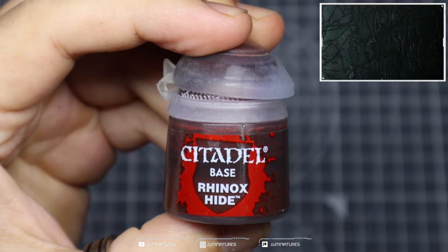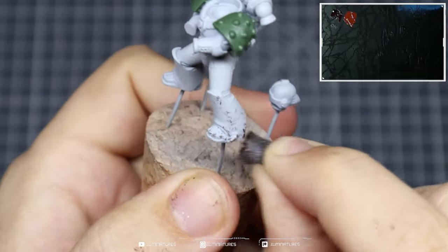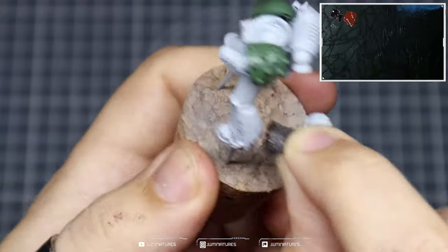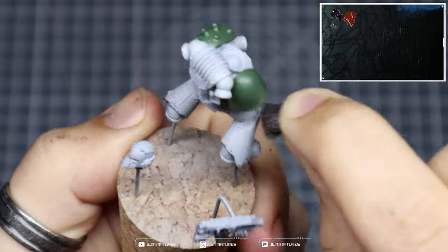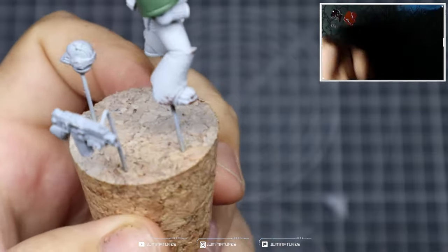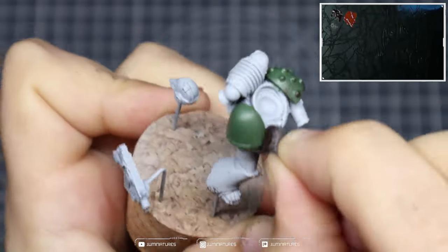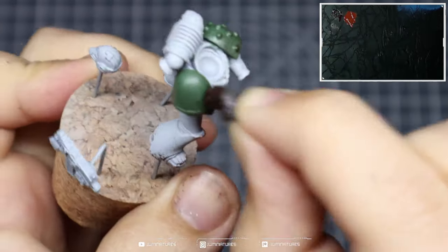Now we're going to grab some Rhinox Hide and some blister foam to create battle damage and wear and tear across the model. I've torn off a small piece of blister foam, bunched it up to create an interesting edge, dipped it into some Rhinox Hide, removed the excess onto the dry palette or onto my hand, and we're just applying it over the model — trying to create those small scratches and chips within the armor. It also really helps to embody the idea of the Death Guard: their resilience, their toughness, their ability to stay on the battlefield and sustain damage.